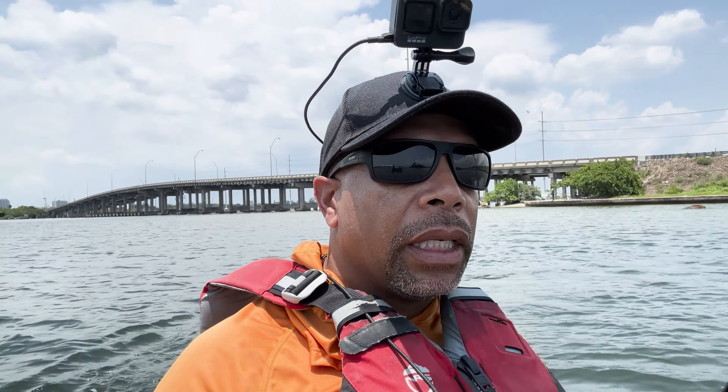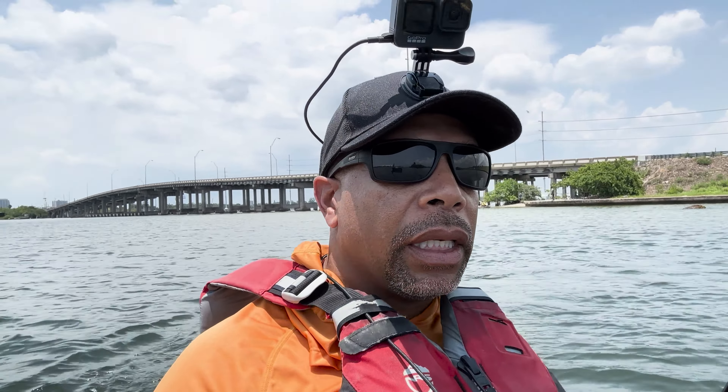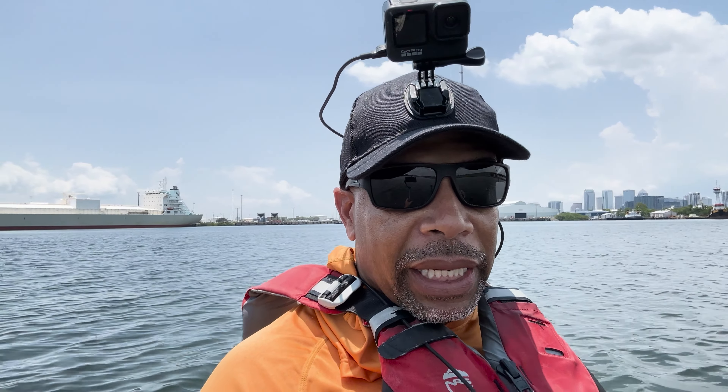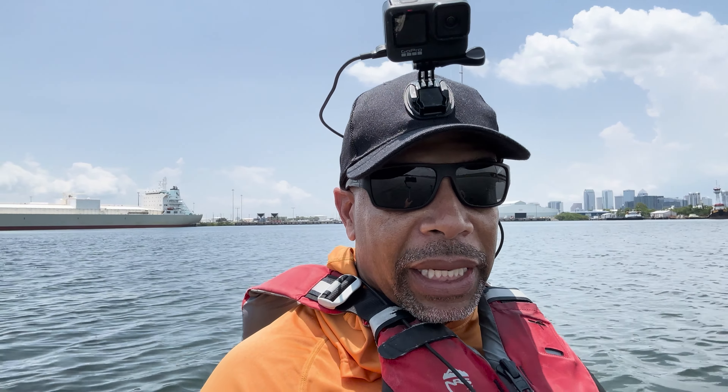The other thing I noticed right off the bat, this thing turns on a dime. The radius of this turn is ridiculous. It is nice. It's a little bit more stable because it's a little bit wider than the Native. The Native Slayer Max is 34 inches wide, and this is 36 inches wide. That two inches does make a difference. Now, I will say the Native Slayer's pedal drive is a little bit smoother. With this, I can feel the clicks as I'm maneuvering. It's responding really quickly and really well, but the Native was a little bit smoother.